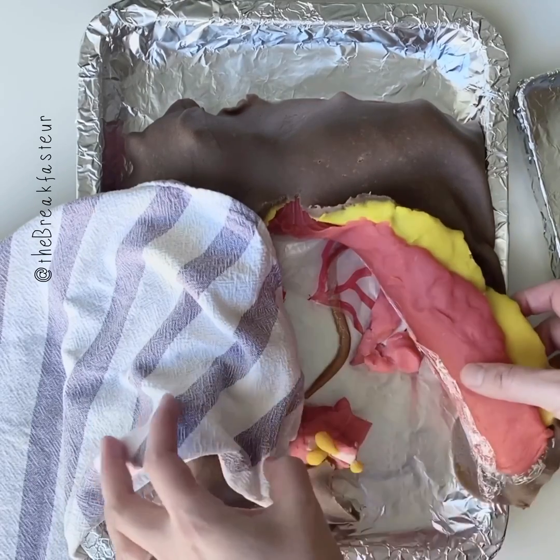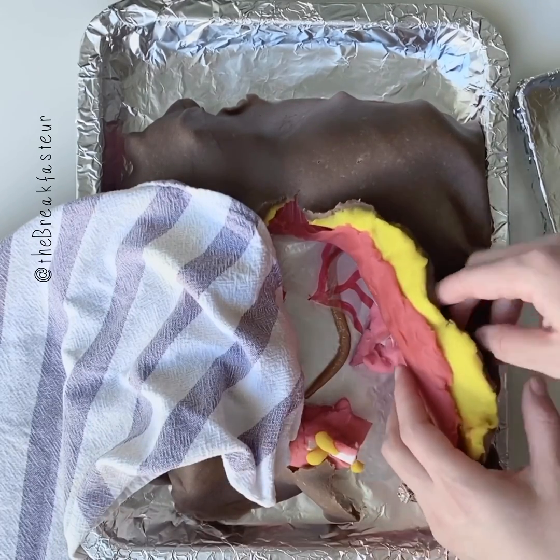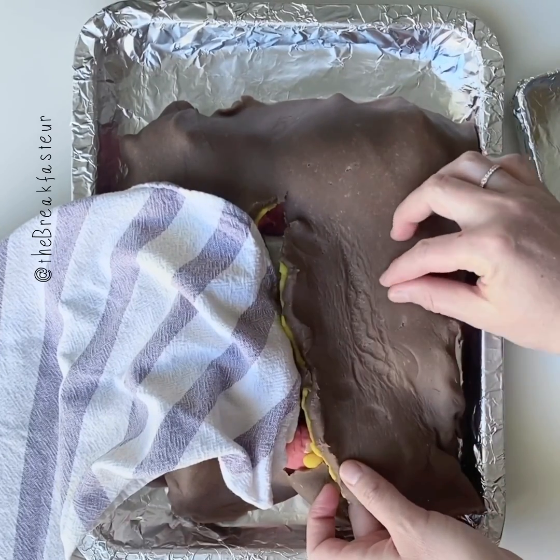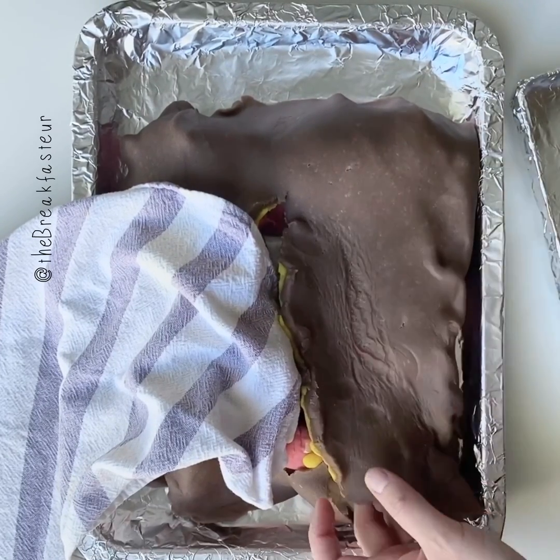We're going to make the stoma. So the stoma is the hole that's going to go on the outside here. We're going to move the opening so that they can poop out of here now.